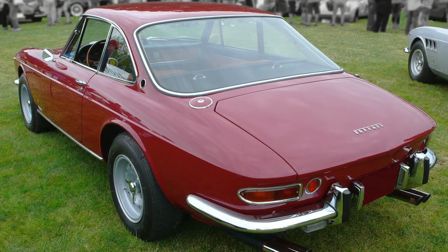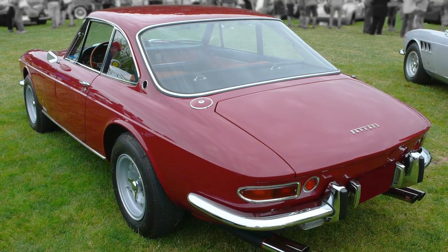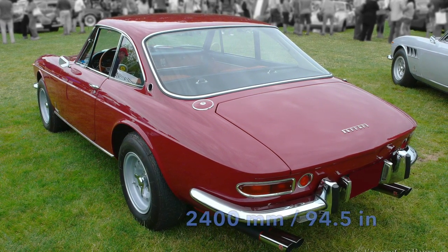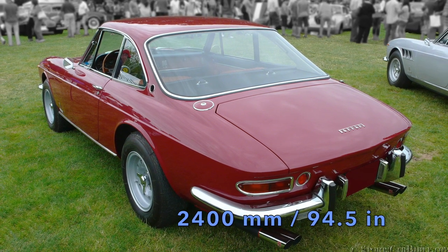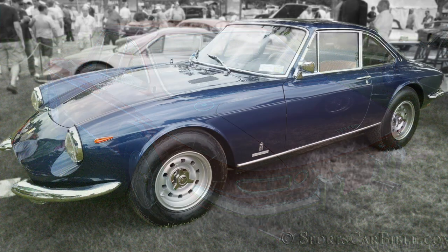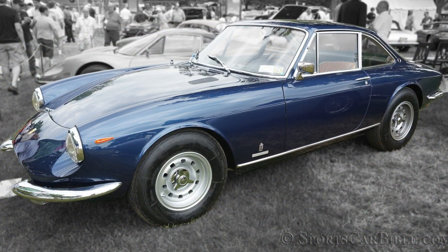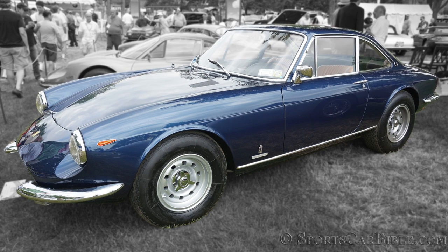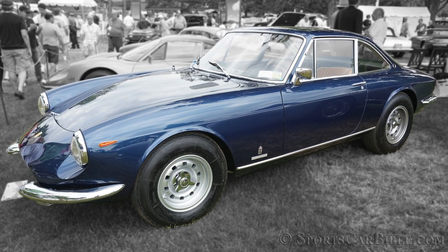The Pininfarina design came straight from the 330 GTC and was also built with steel panels and aluminium doors, trunk and hood lid. The chassis used was the same 2400mm or 94.5-inch short wheelbase unit, with Girling disc brakes fitted all around, as well as the independent suspension which gave the 365 GTC a composed ride.